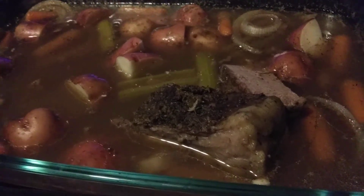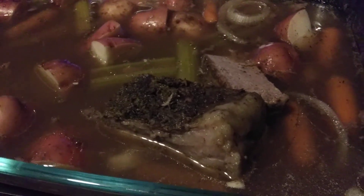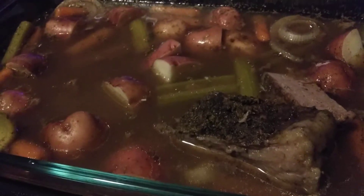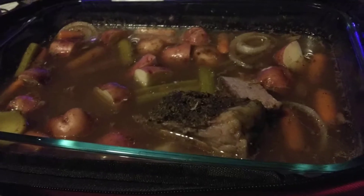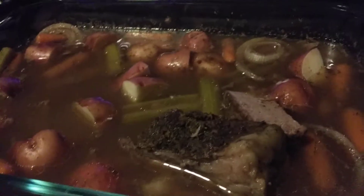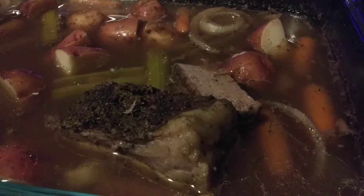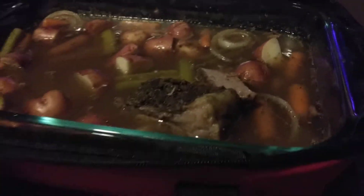Hey guys, as you can see, we attacked the meat — this is the leftovers which is going to be leftover dinner for tomorrow. My husband loved it, and cooking on this Hot Logic family size — oh my gosh, it is well worth it, including the Hot Logic mini. So this is our leftover from dinner, you can see there are two slices left, and I sliced the potatoes. It'll just get reheated tomorrow in the Hot Logic family size.